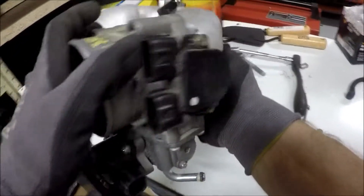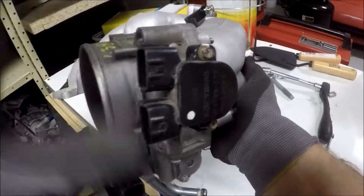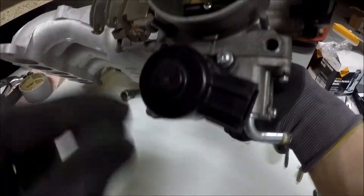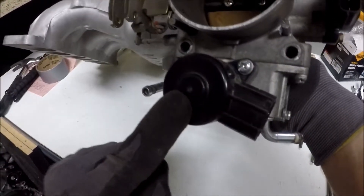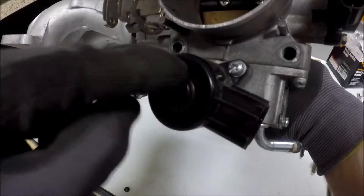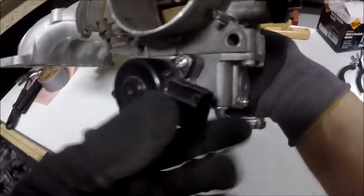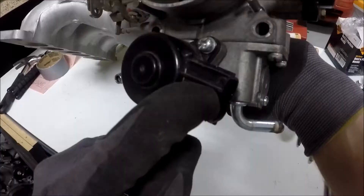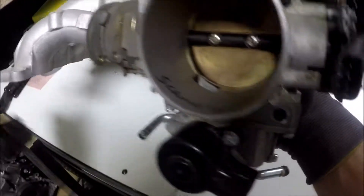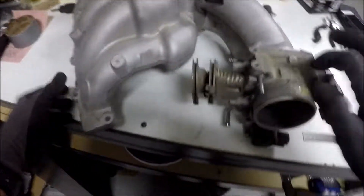You can either use the Pathfinder TPS or the Maxima TPS — both work fine. For the idle air control valve, you can use the 2000-2001 idle air control valve or the one that comes with the Pathfinder throttle body. The plastic connector shapes are a little bit different on the Pathfinder and Maxima idle air control valves, but both will bolt up and work in that throttle body.